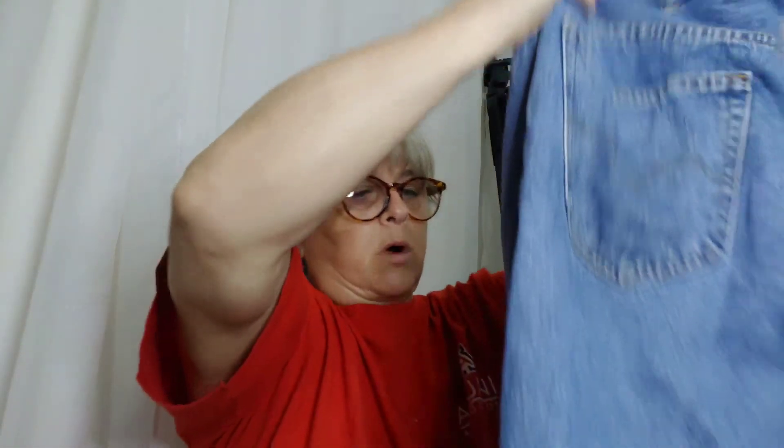These say Levi's brand so I went ahead and grabbed them — I have to look those up. These are Relaxed Fit 34-30s. And then they've got the Silver Tab — Levi's Silver Tab, which is a premium line. These are 550s, and these are 38-29. This one doesn't really have any distressing; it's just a light wash.